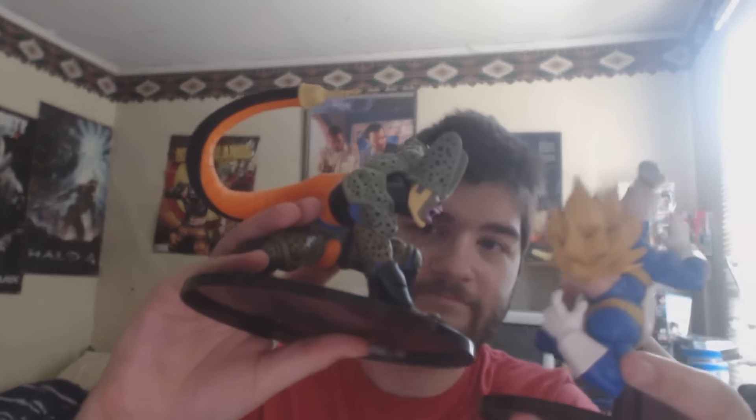Not endorsed by Manprestos at all. I wish they would sponsor the channel — that would be pretty cool. I already reviewed this figure: this is the second form Cell Manprestos figure. And this figure does pair up with this apparently.